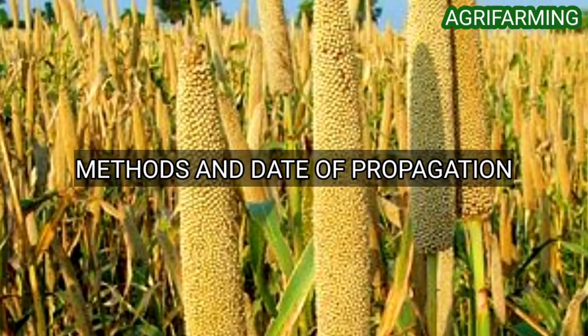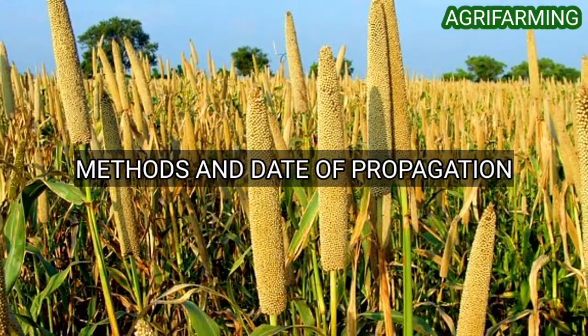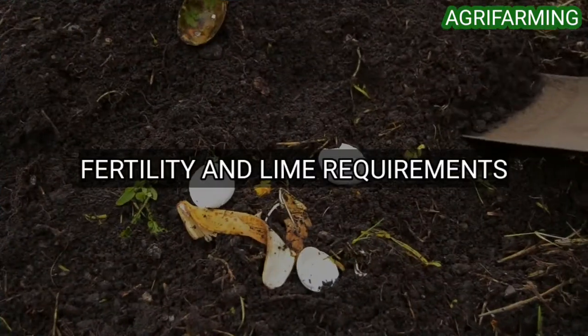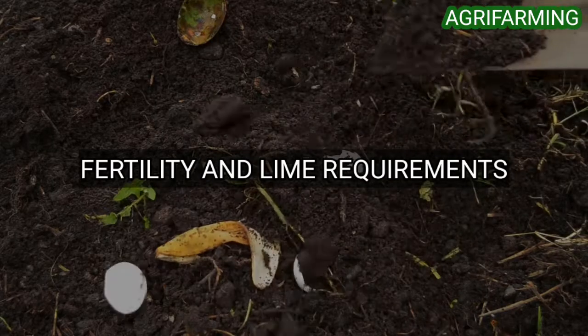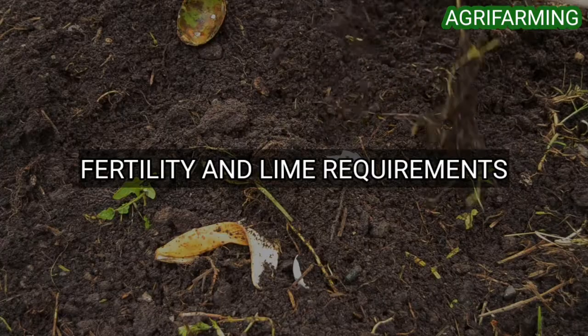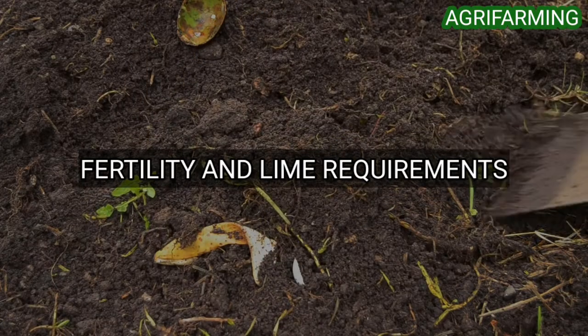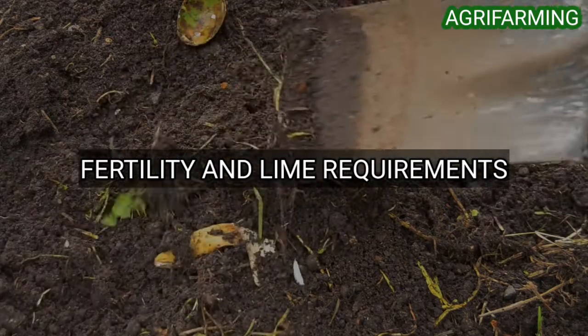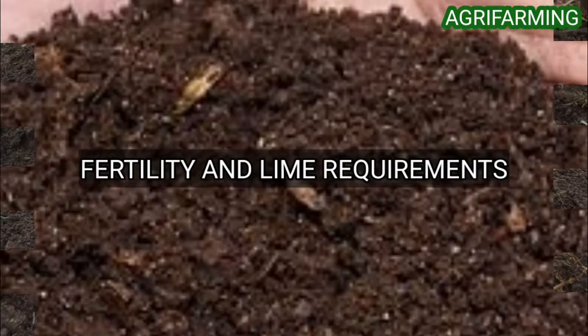Millets compete poorly with weeds, therefore high seeding rates are essential to establish a dense stand. Regarding fertility and lime requirements for growing millets, nitrogen is usually the most limiting nutrient in millet production. Rates of nitrogen must be based on yield goals and cropping history. Excess nitrogen, whether applied or residual, may result in lodging.